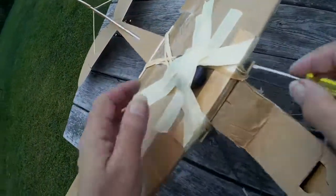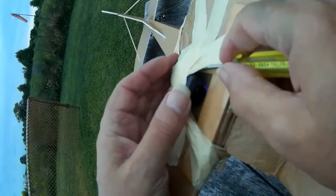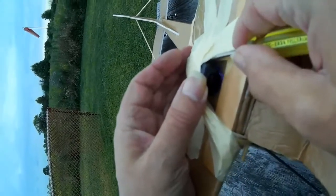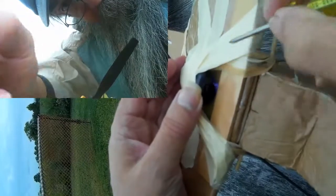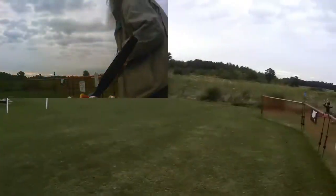Make sure we've got throttle cut on. Let's see if we can start this onboard camera recording. I think that's recording, for what it's worth.